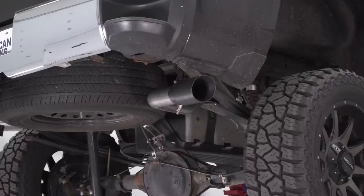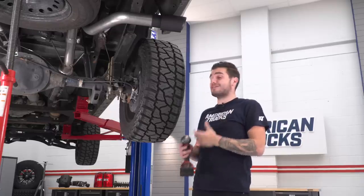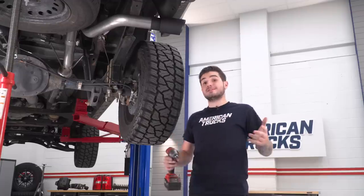It's got a 3-inch 304 stainless steel tubing from head to toe, and a black ceramic-coated 4-inch tip. It's just all around looking amazing on the truck — fits really great. But I think for now, what we're gonna do is head over to the dyno, tune this thing, and see what kind of power it's making on the rollers. So let's get to it.